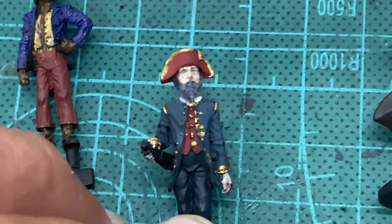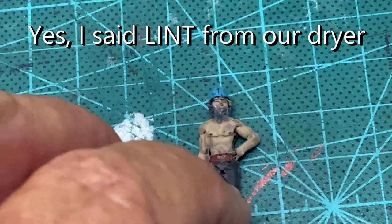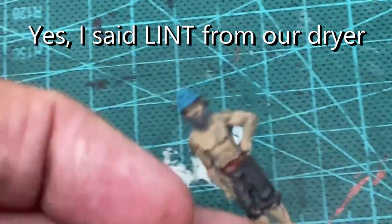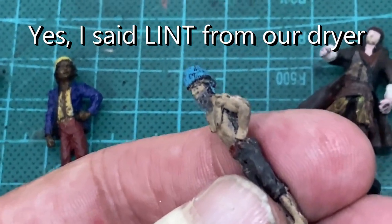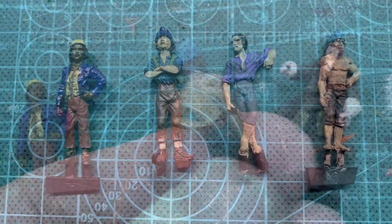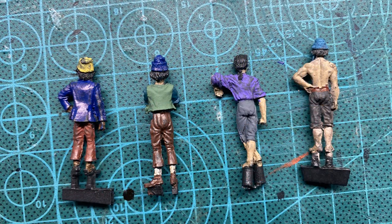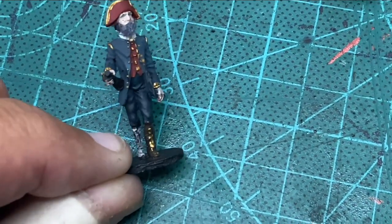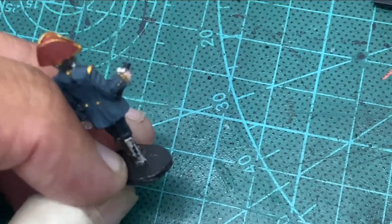I also made another one with a beard — this guy right here — and you can see that's a pretty good beard. I painted all of them and I'll show you some pictures as I'm chatting here. This version of Captain Barbosa — I don't know if you can tell very well — but he actually has a wooden leg.